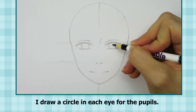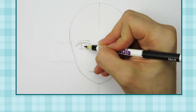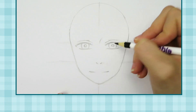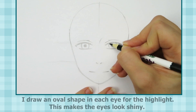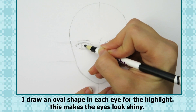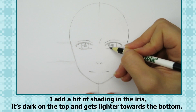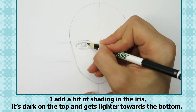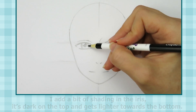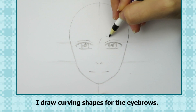I draw a circle in each eye for the pupils, then an oval shape in each eye for the highlight — this makes them look shiny. I add a bit of shading in the iris; it's dark on the top and gets lighter towards the bottom.